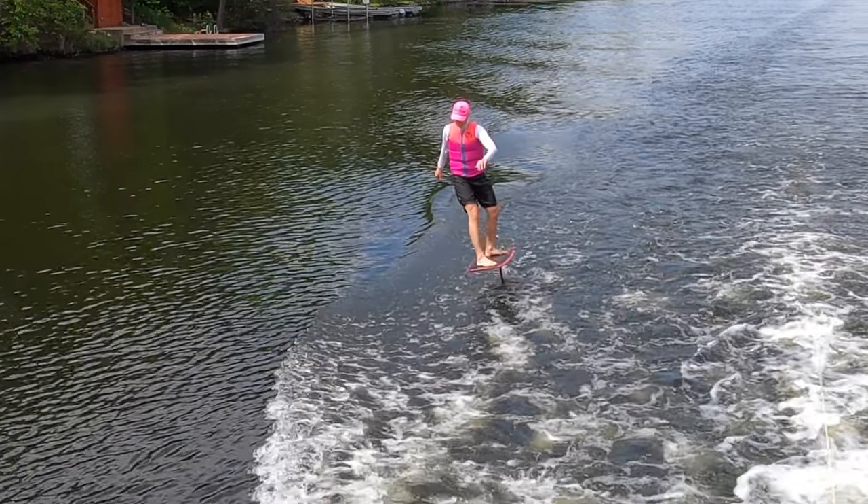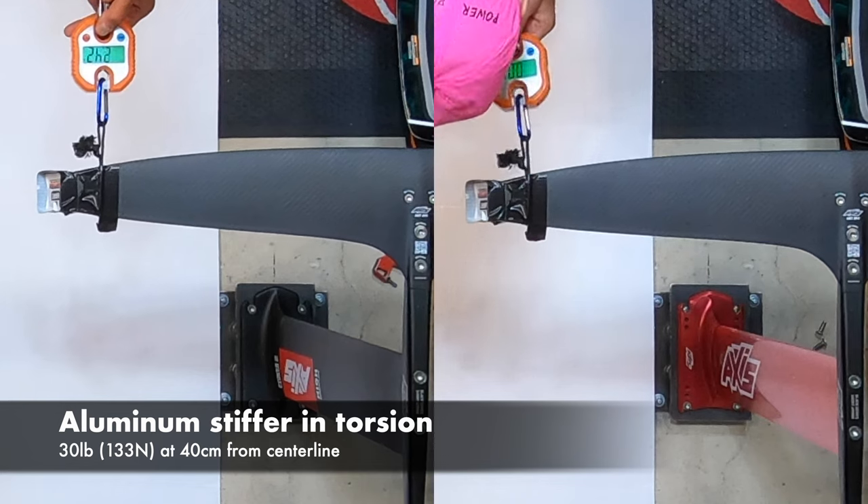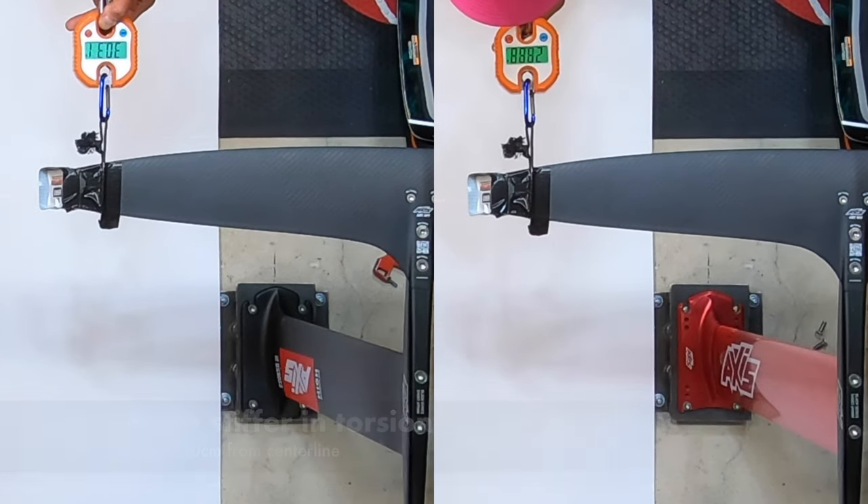When yawing the foil, you twist the mast in torsion. We found the aluminum mast stiffer in torsion — the wingtips didn't deflect as much.